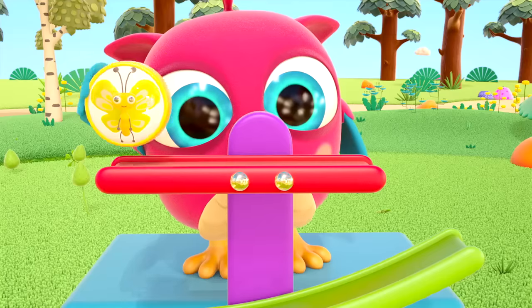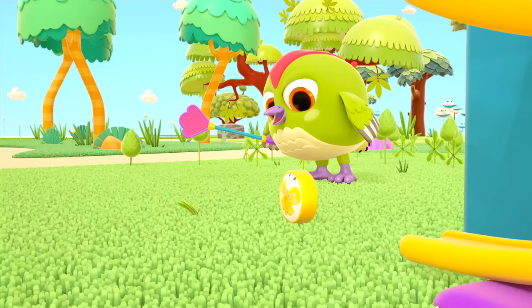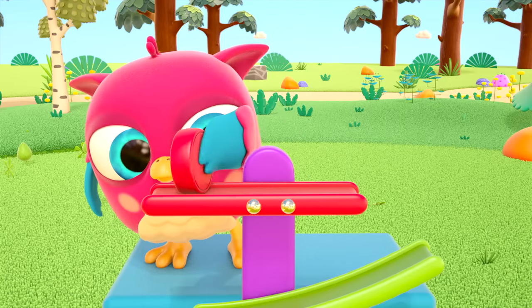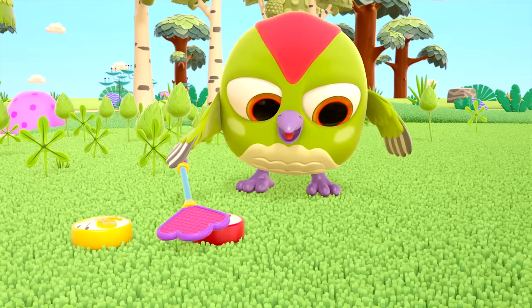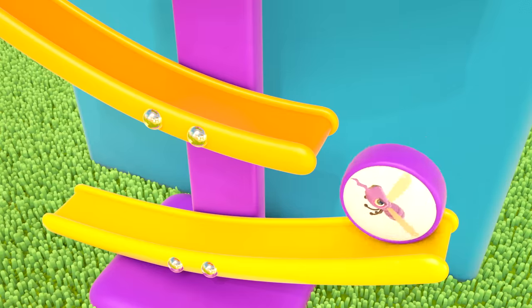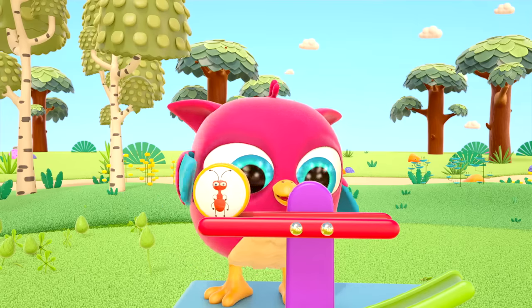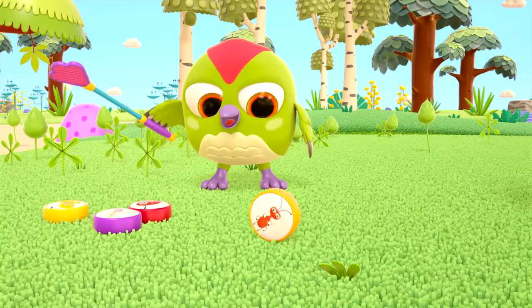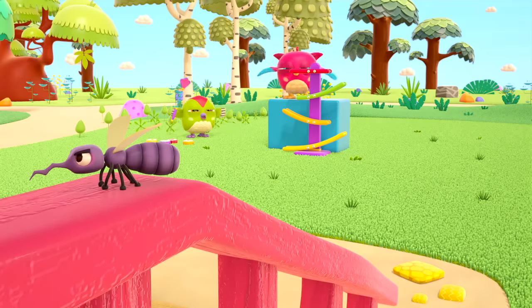Butterfly, butterfly, butterfly, ladybug, ladybug, mosquito, mosquito, ant, ant, ant! Look birdies — the mosquito is back, catch him!